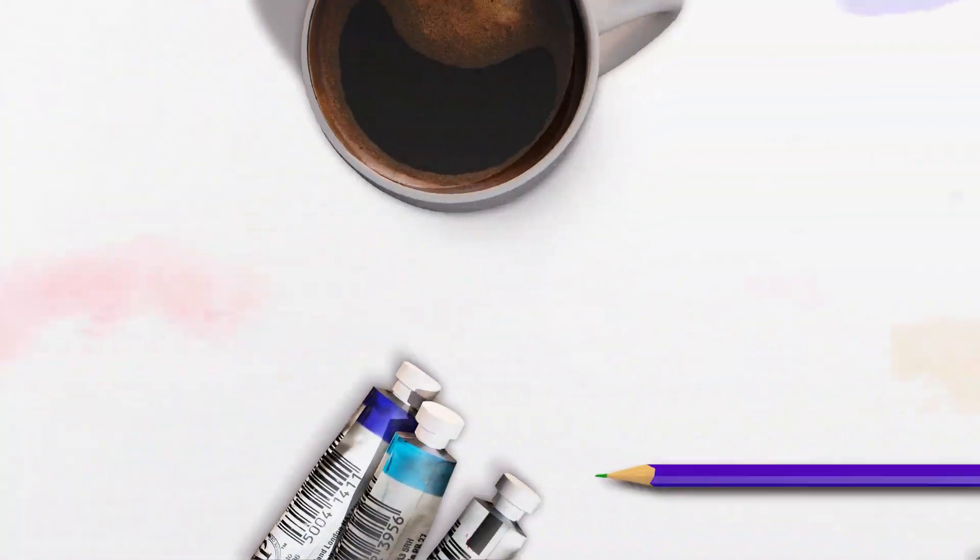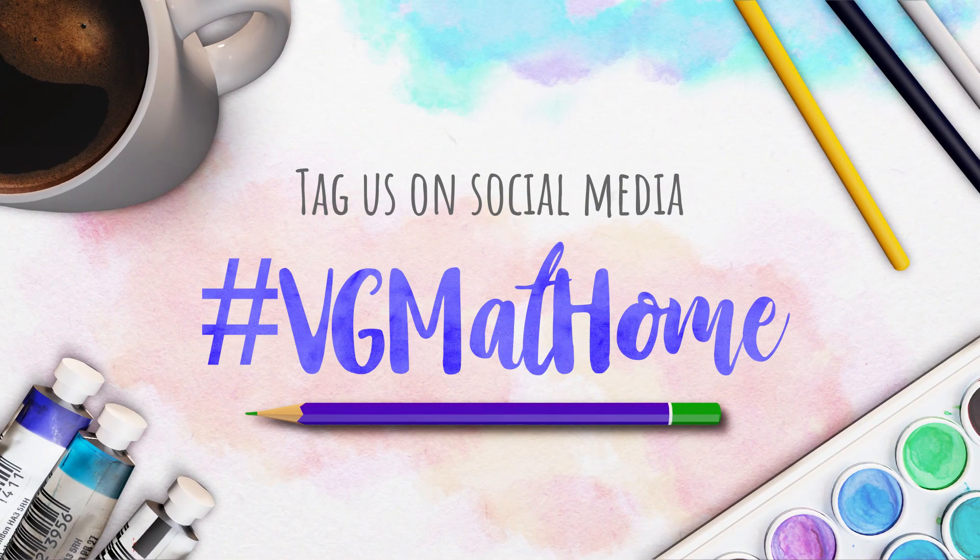Don't forget to tag your own artwork on our social media channel using the hashtag VGMathome.